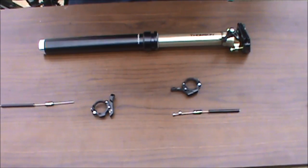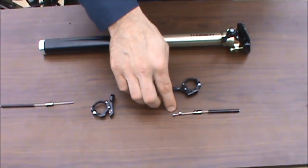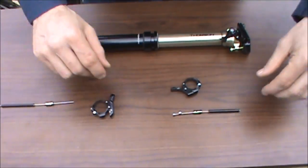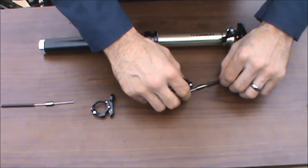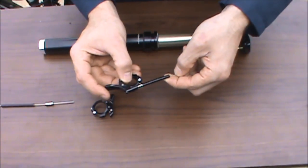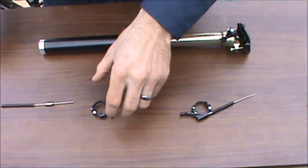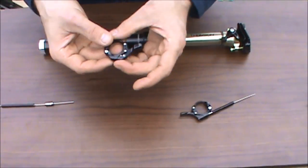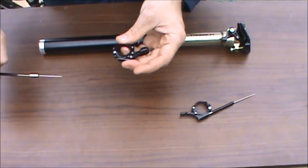Thompson external droppers are available with two remote levers. Older versions utilize a spherical washer and cable end located at the remote lever on the handlebars. The newer systems utilize the same remote lever as our Coverts — in this instance, the cable end is located at the base of the seat post.